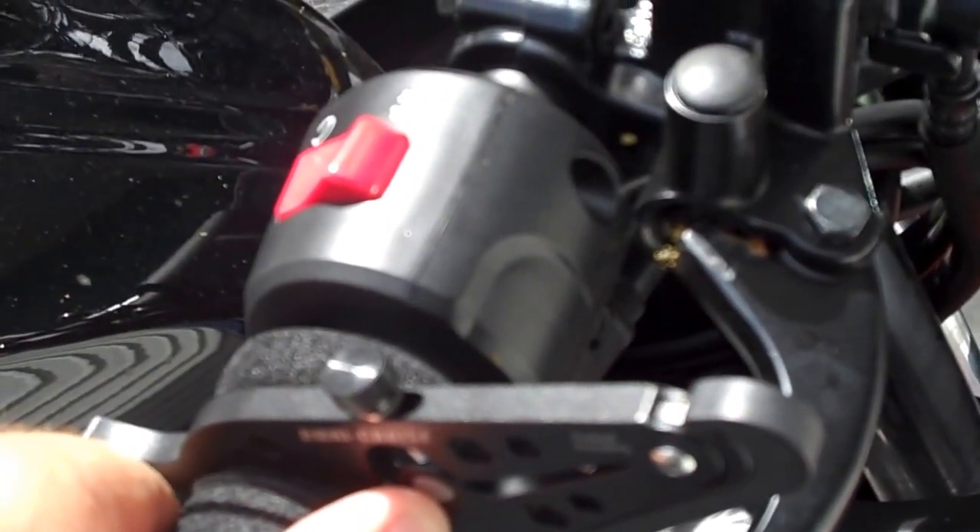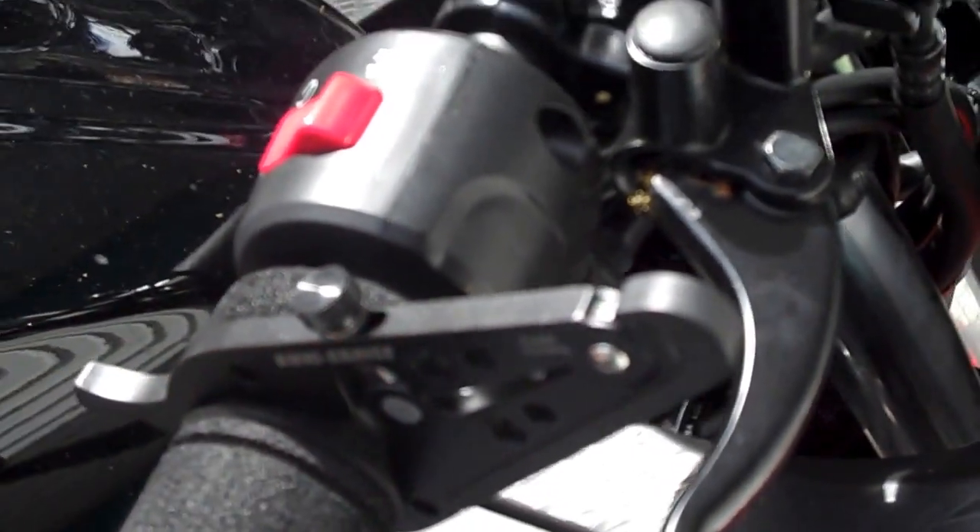My old throttle locker was a coat hanger. It was a bit dodgy and it was actually starting to cut into my foam grip, so I ditched that.